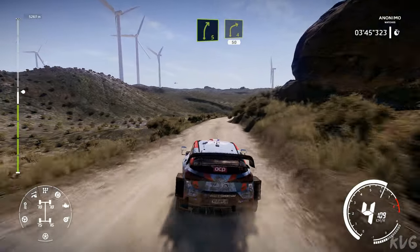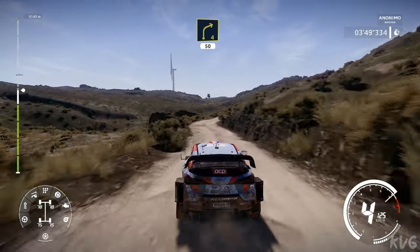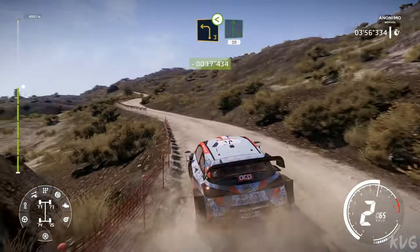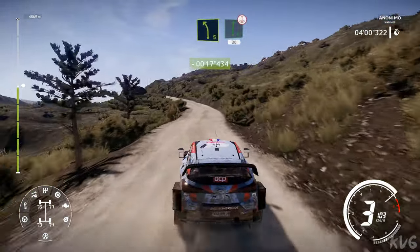Right 2 short, into left 3, open, into flat right, short, 30. And left 5, into flat right, over crest, 30.